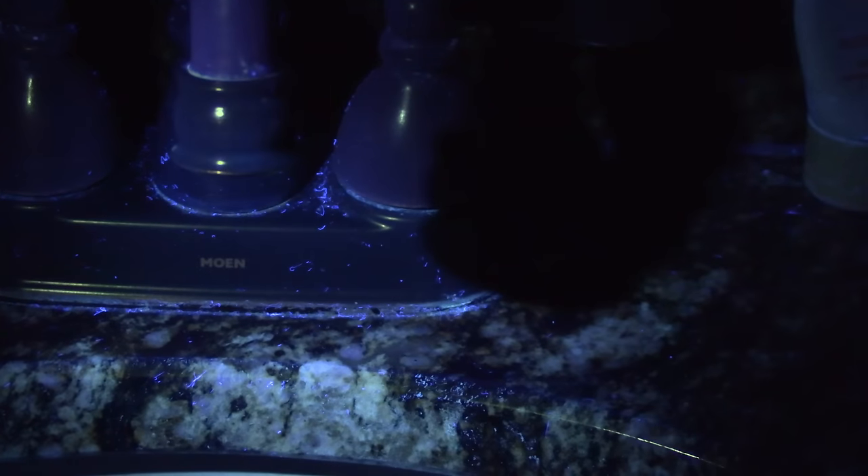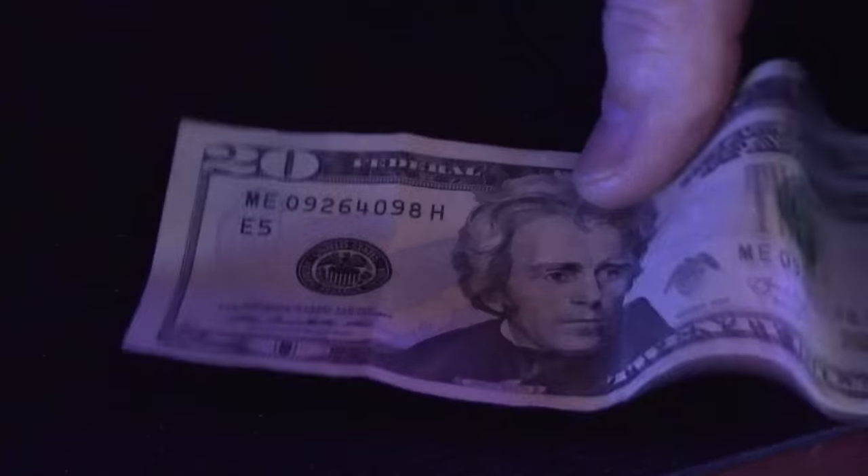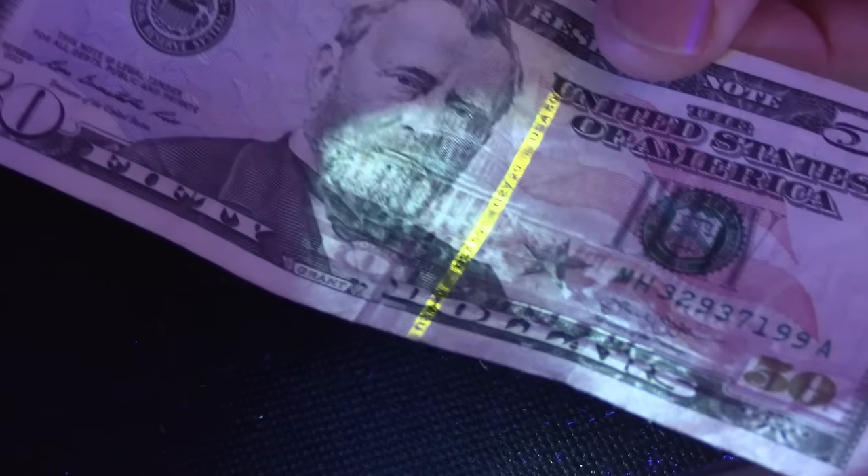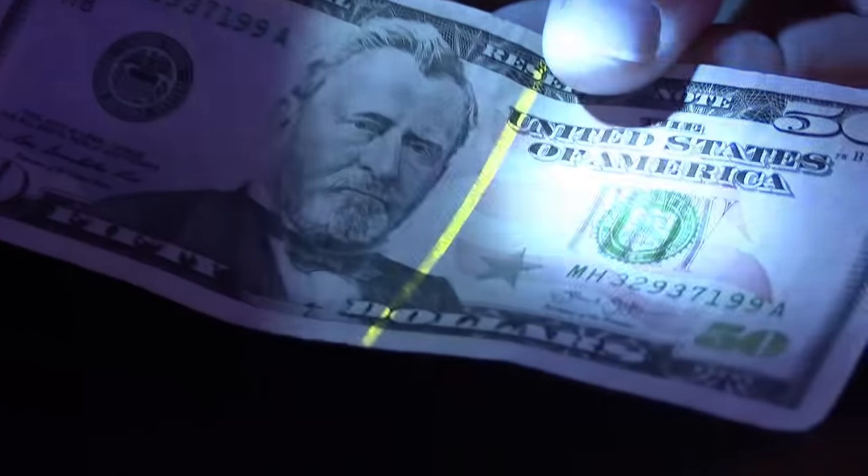With UV, you can check body fluids in your hotel room and see if it's clean. It also picks up insects in the night. But what I really like is that I can use this to identify dollar bills — $20 to $50 has a stripe that's fluorescent and glows. That's a pretty cool option.